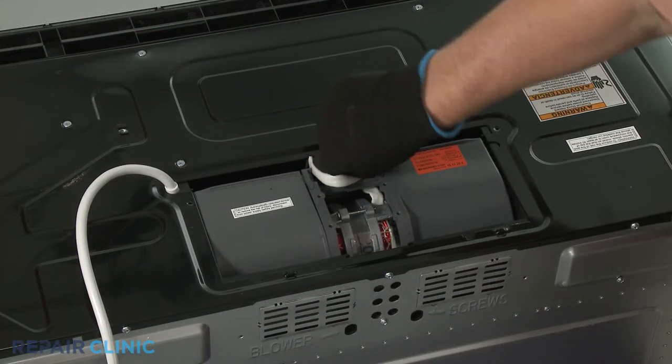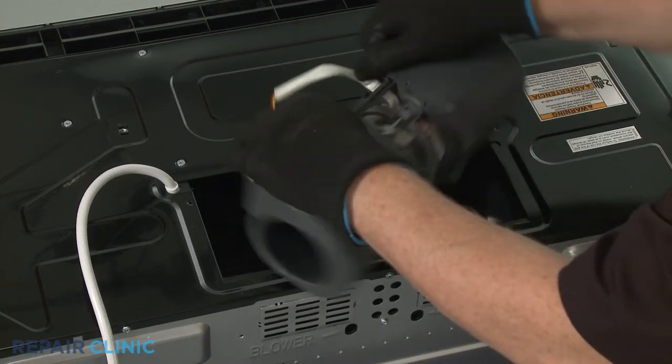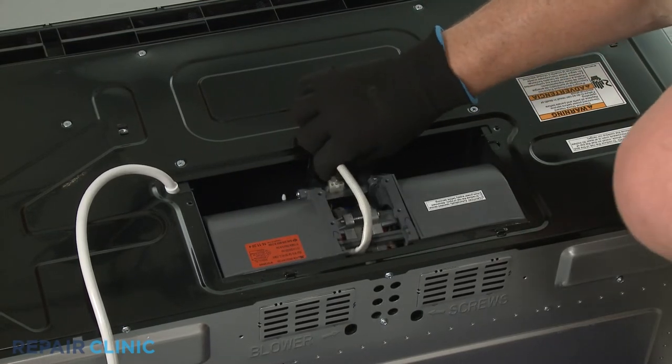Or, rotate the blower to position the ports towards the rear of the appliance for wall venting. You will need to disconnect the wire connector to do this, then reconnect the connector once the blower is in place.